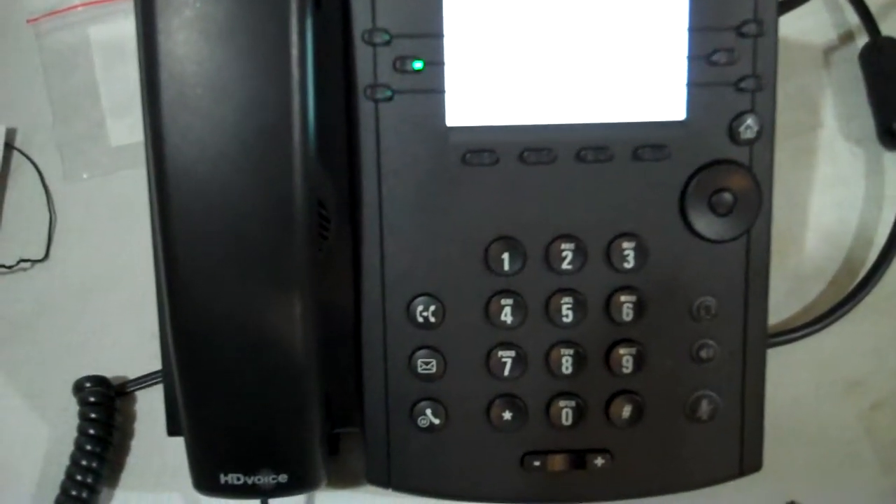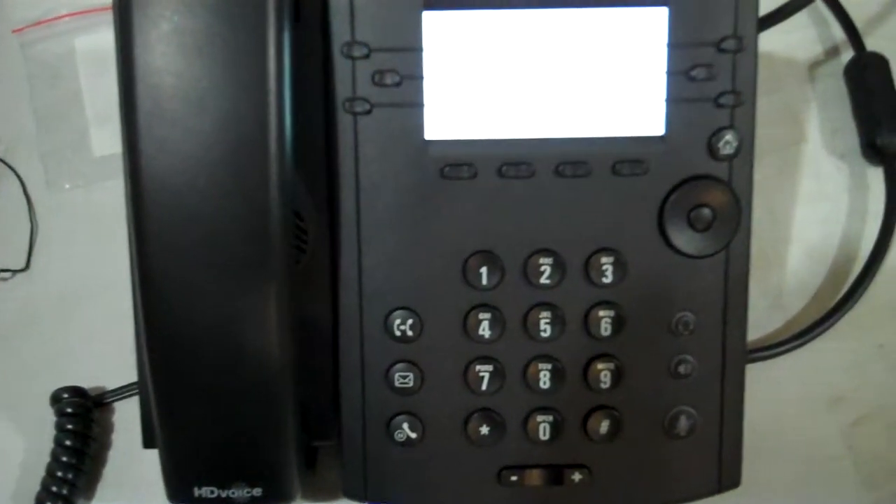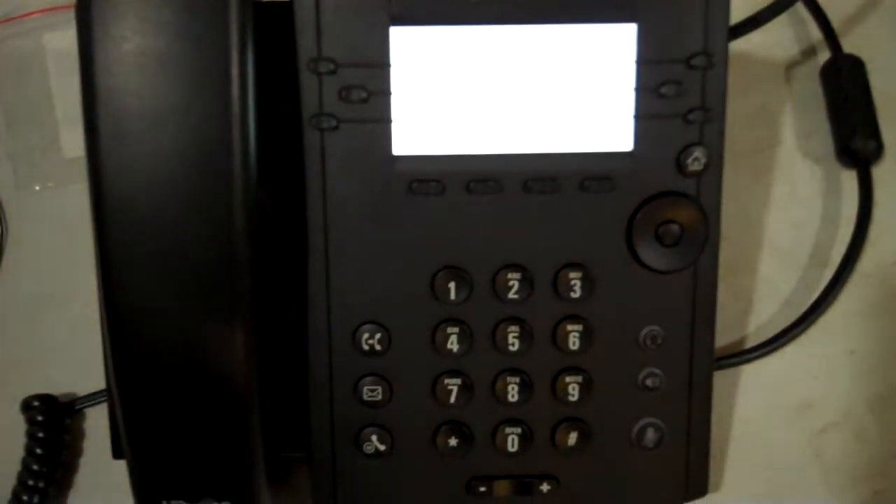Now it's going through a POST sequence — POST stands for Power On Self-Test. The screen says Starting Application, and then it says Application Started.